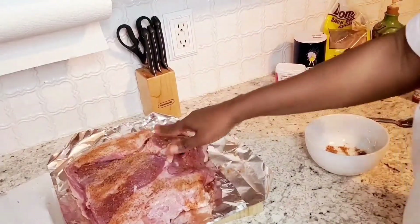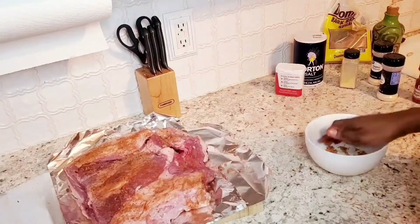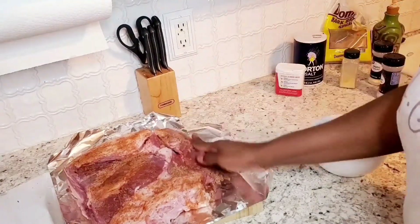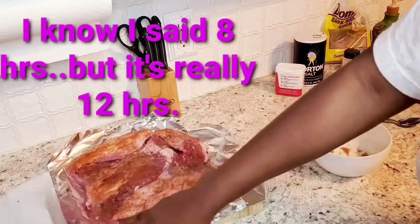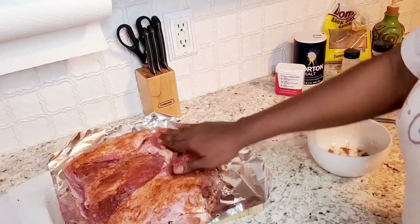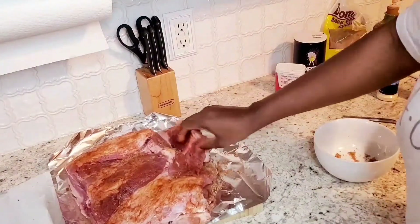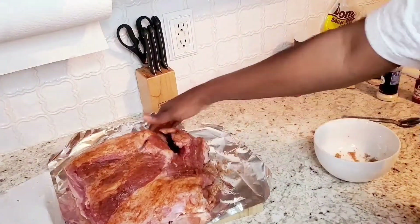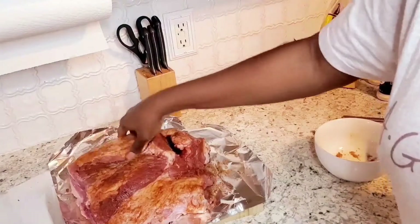Right now it's about 11 o'clock. After doing this, I'm going to put this in the refrigerator and just let it marinate, then I will put it in the crock pot tonight and let it cook for around eight hours on low. Get all up in there — no brisket left alone. Get it all on the sides.